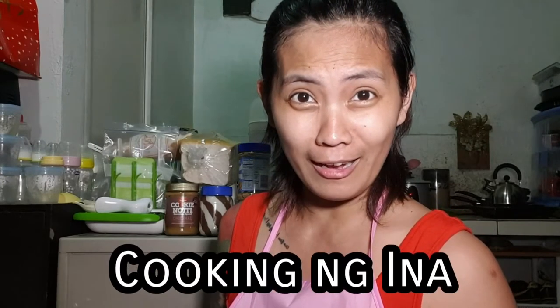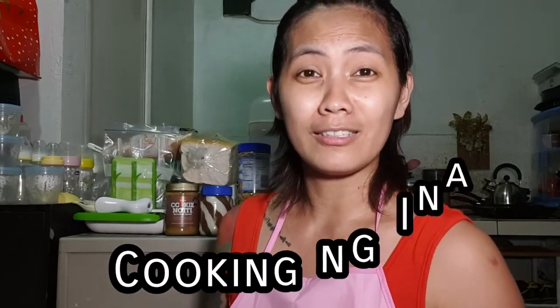Welcome sa isa na namang episode ng Cooking ng Inang. Sa ngayong episode ay magluluto tayo ng Bicol Express a la Chamba. Kaya ko siya tinawag na a la Chamba kasi ito yung unang beses na iluluto ko siya sa aking pamilya. Kaya kung excited na kayo, tara na, simulan na natin.